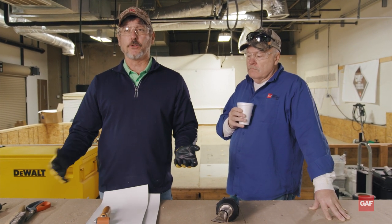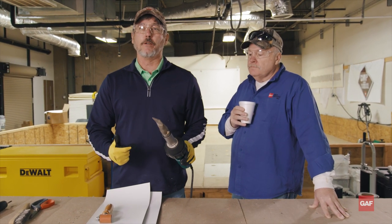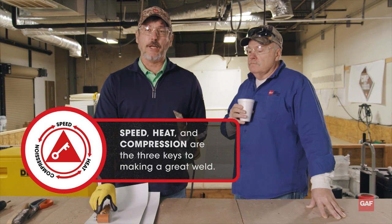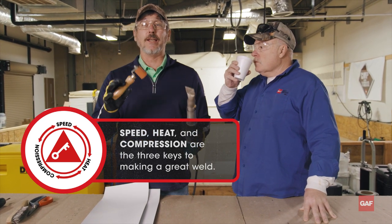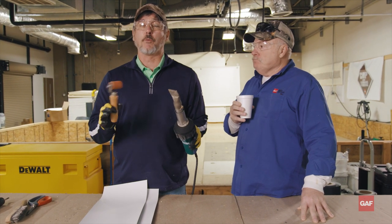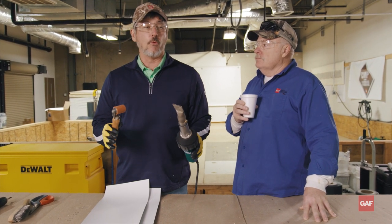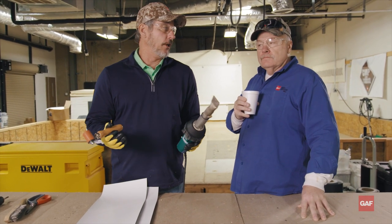Hand welding is very different versus robotic welding. If you saw our other videos, when we're doing hand welding, we are the speed. This is my heat and this is my compression. So we're trying to emulate that robot. We're not machines, we're not all perfect, we're going to make mistakes. There's no right way or wrong way to get an inch and a half weld, as long as you get an inch and a half spec weld.